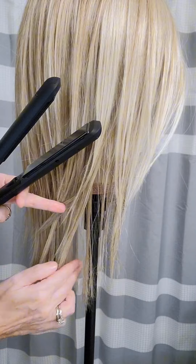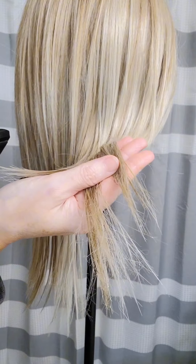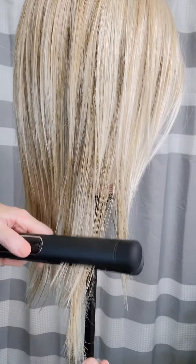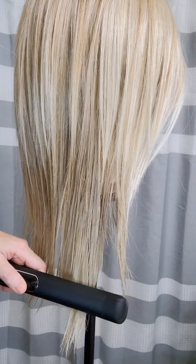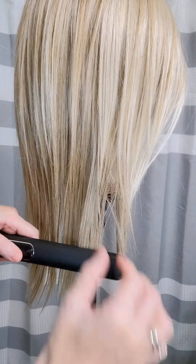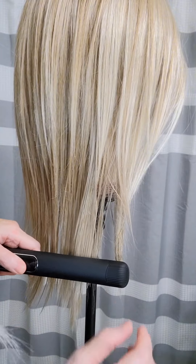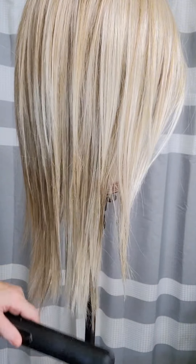Here's a spot where I haven't done it yet, and you can see on those ends they're frizzy. So we just put some heat on there and I just kind of go slow, go down a few times. It's like hair therapy, right? I'm kind of jealous of the wig mannequin — she gets to get her hair done. And you're just going to continue to do that all the way around your wig.